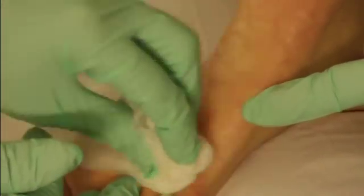This wart measures approximately 7 by 5 millimeters. I align this with a larger tip to make sure we cover the wart completely, namely a 10 millimeter tip.